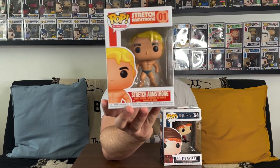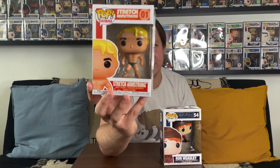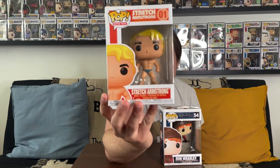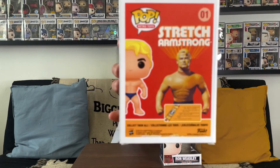The second pop — making sure I grab the one without a protector — is Stretch Armstrong from the Retro Toys line, number one in the line. I remember seeing this all over the place when I went to Funko Hollywood — they had a ton of them. It came out in 2020, which I guess is when they started that line. I'm not a huge fan of it, though it does look like the toy. On the back it shows the actual toy along with a little description. I don't think this has much value — probably no more than $10 to $12.